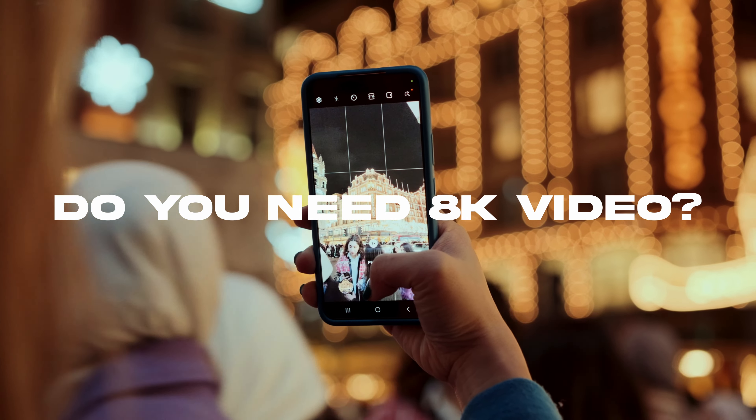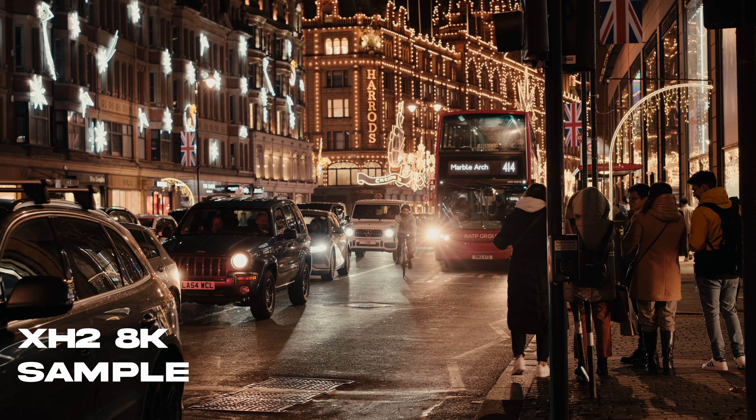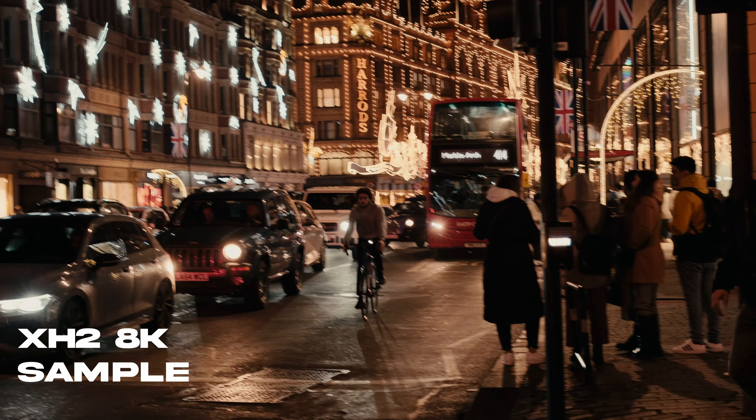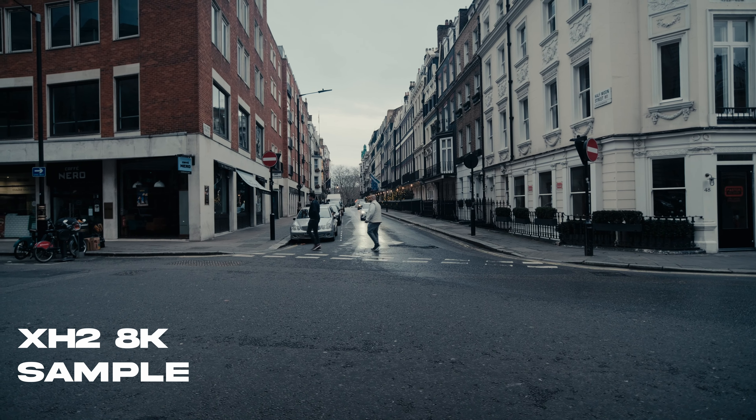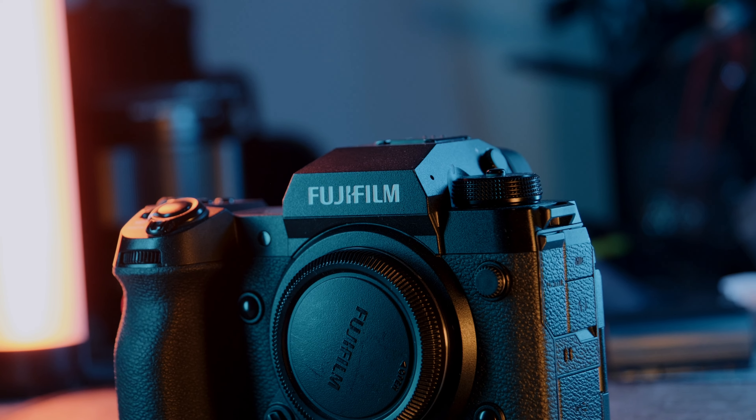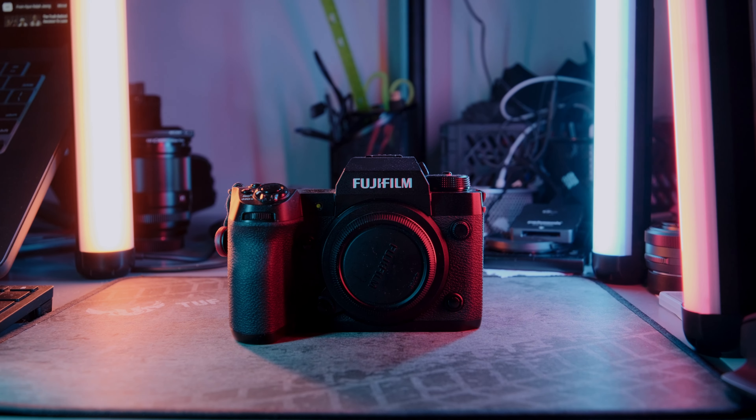Let's move on to video. 8K — do you really need it? Absolutely not. Everyone is just starting to hop onto 4K, people are still viewing content on 1080p, and a majority are watching on phones. Not everybody has an 8K monitor to view or edit 8K content, nor an 8K TV. So this 8K feature is mostly hype, but it's great that it's there for future-proofing. More modern cameras have 8K — the Sony A1, A7R5, Nikon Z9, Canon R5 and R5C — and now the X-H2 is part of that club.